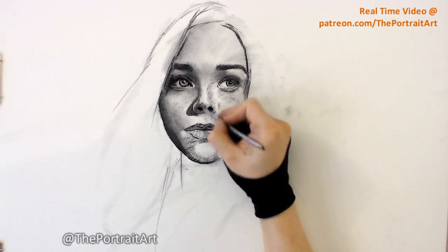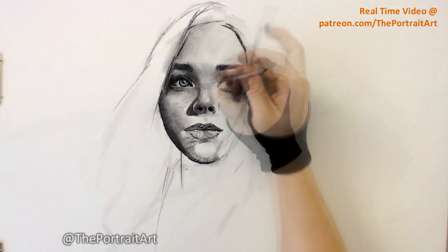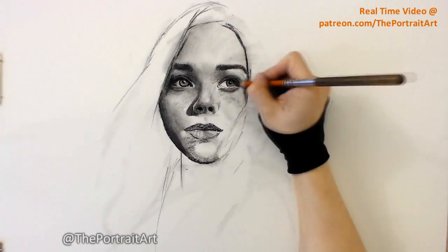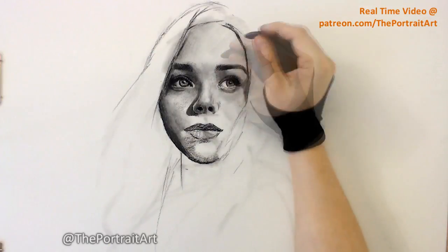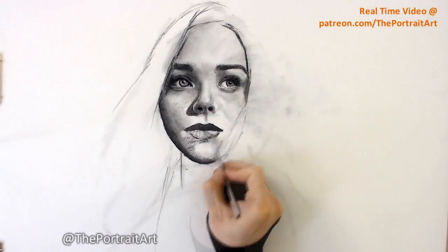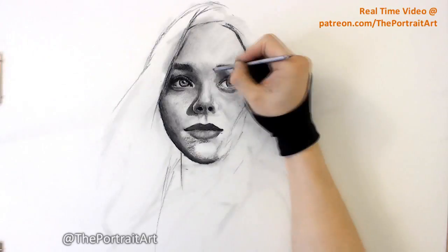The highlight in the hair is made with an eraser. I almost never use white pencil if I'm already working on white paper. And as pretty much always, this drawing is made with one charcoal pencil and one piece of compressed charcoal. There's never a need for different hardness of pencils if one medium allows you to create every tone that you need.